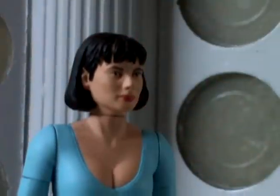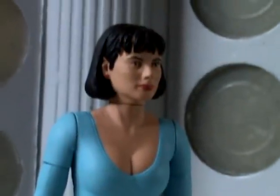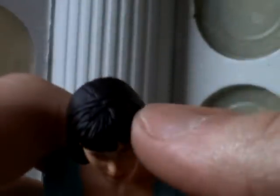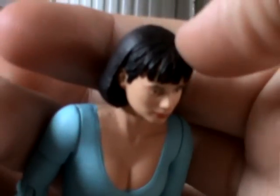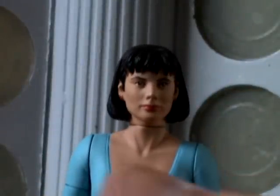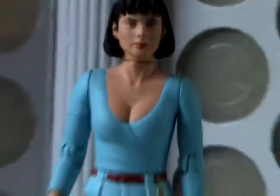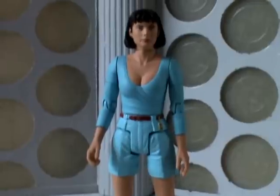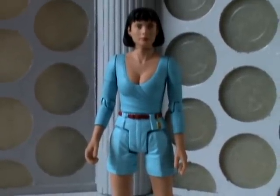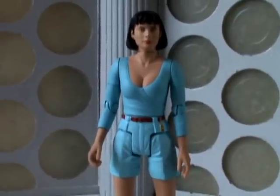The likeness of Perry is not bad, not fantastic, but it's clear who it's meant to be. The sculpting detail also reveals that if you look carefully at Perry's hair, there's a line going across here which is for a headband. Perry doesn't wear a headband in Vengeance on Varos, but she does in Attack of the Cybermen. Also in Attack of the Cybermen, she wears the exact same outfit in pink.